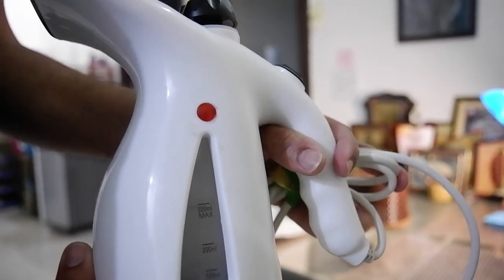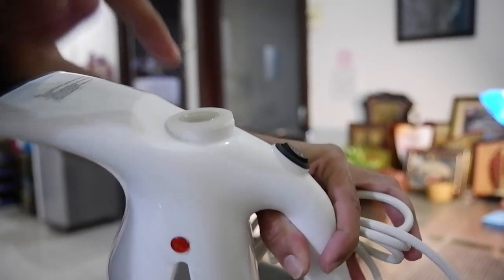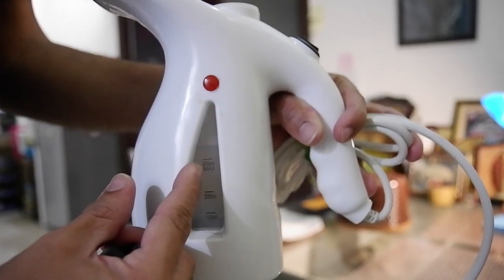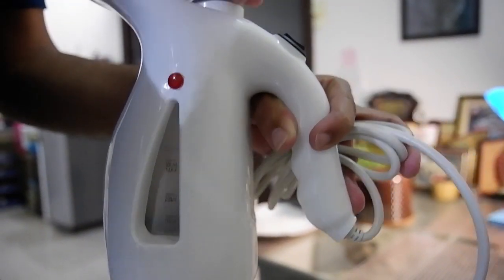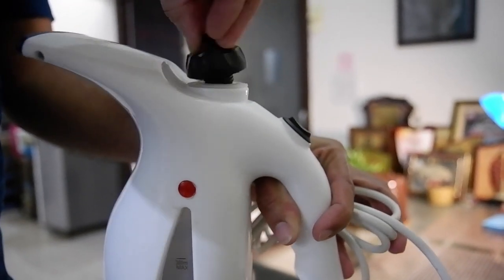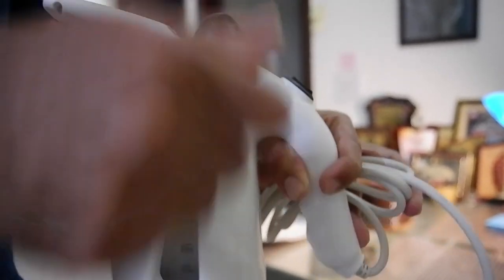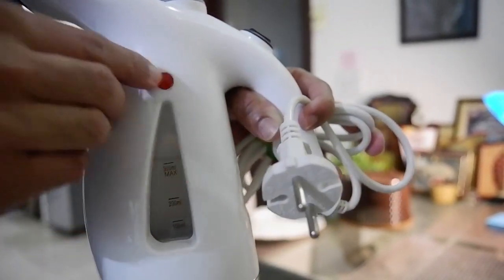Using any kind of steamer is relatively very easy. All you have to do is open the top, pour water up to the marked level — there is a max mark on here. Put water in it and then close the top properly. This is very important: unless you close it properly, the steam can escape through the top. So just close it very nicely.